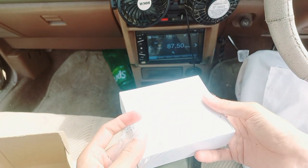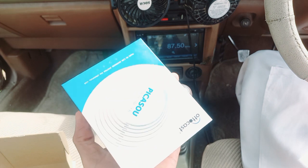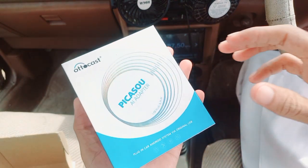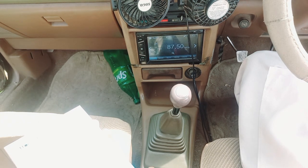If you want to use your car without your mobile, it is best for both Android and iPhone. If you can see it, this is a Prana model.